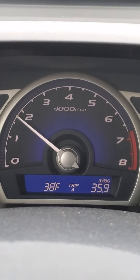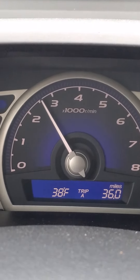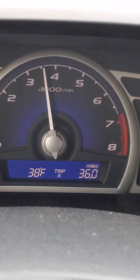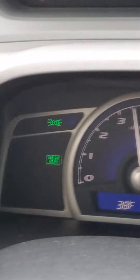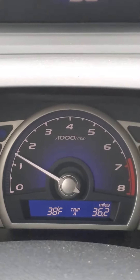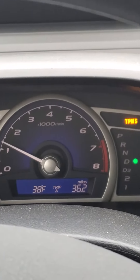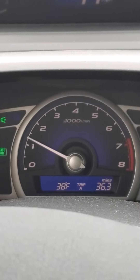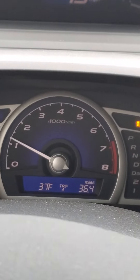I'm climbing a hill here. Let's do a little downshift. It's hard to tell on the video, but it was jerking — it was trying its best to get up the hill, but I could feel it hesitating all the way from 1500 RPMs through two or three downshifts up to 4000 RPMs.